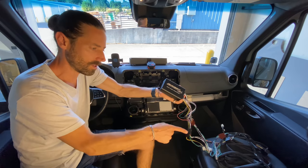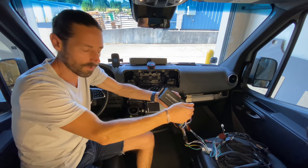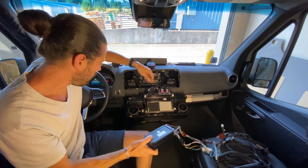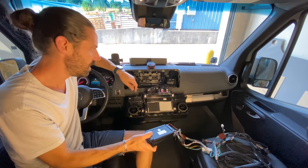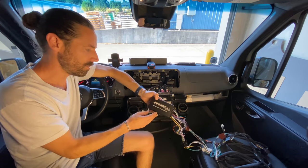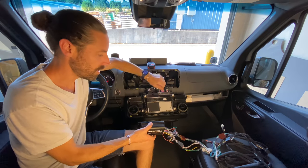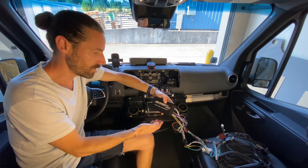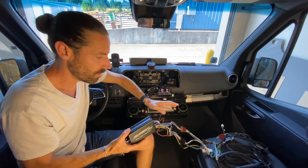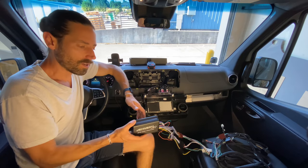Some people mount it under the passenger seat and access it through the side panel that can be removed when the doors open. Others mount it behind the cup holders or up inside the dash, and some of our European customers mount it inside this compartment here. The kit comes with this four-channel amplifier, all the wiring harnesses you need, and a subwoofer.